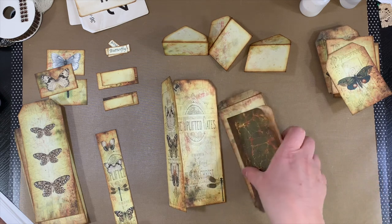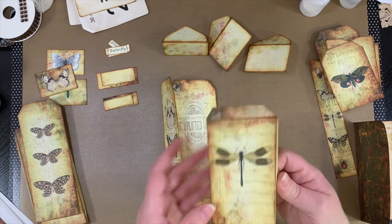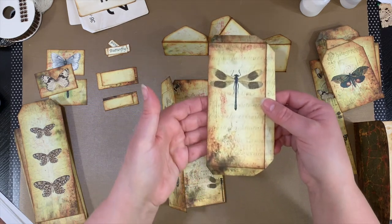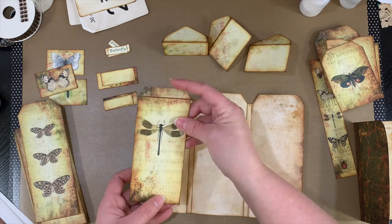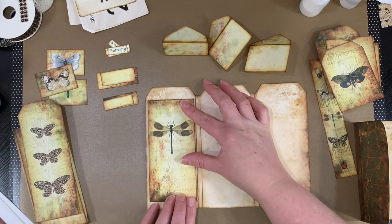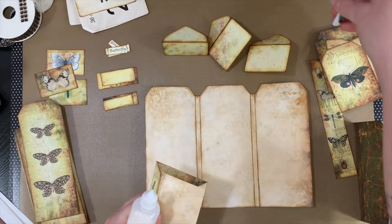I'm going to start with this piece, which is the side tuck pocket. Make sure I stay in frame here. I always put that on the very first page here, just kind of right in the center. So I'm going to glue that down. I'm just using Cosmic Shimmer today — actually, I'm going to use my art glitter glue because this bottle is getting kind of low.